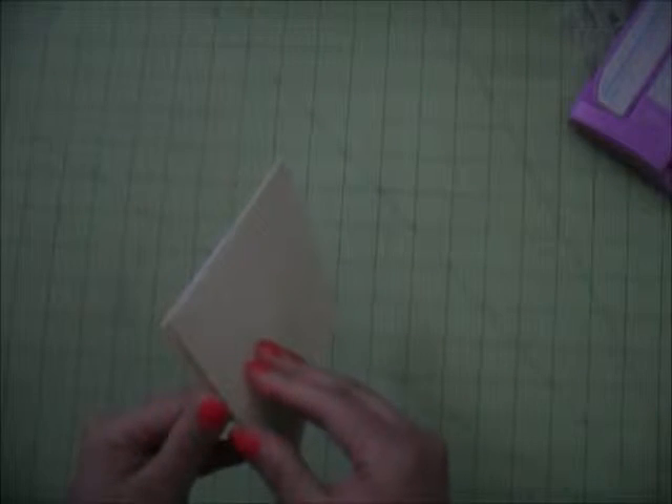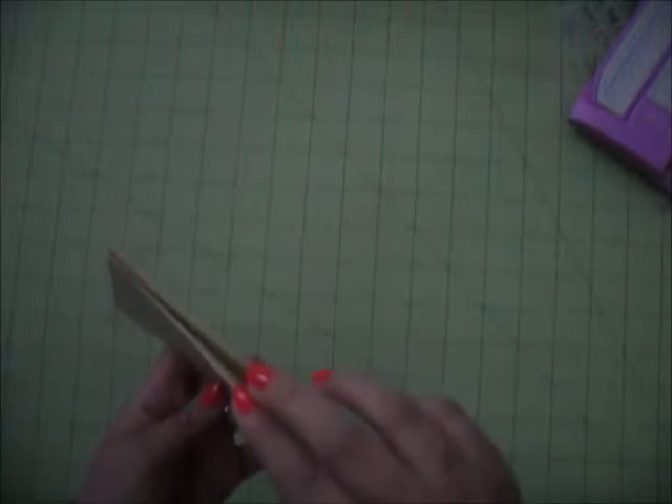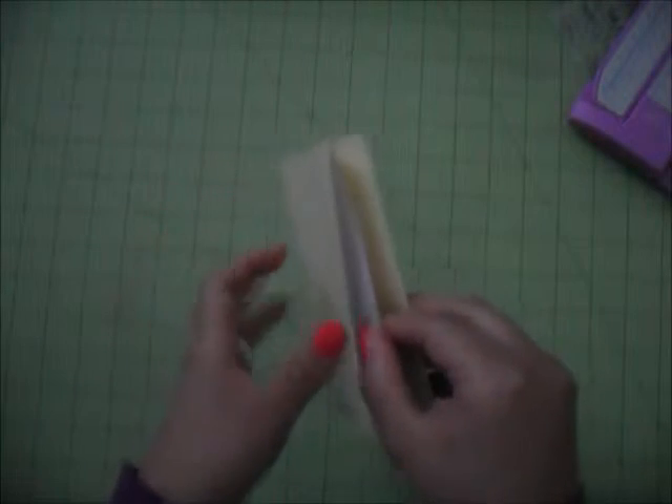We're going to create an accordion style between these two envelopes. So you're going to have not just two pockets, but also a pocket between the two envelopes — a small pocket, because we glued that down. You can insert a small card there. You're going to have plenty of pockets to put all the recipes you want.